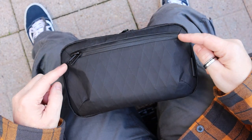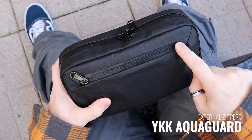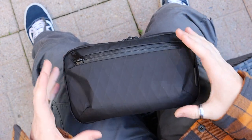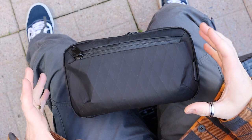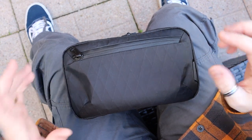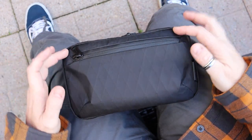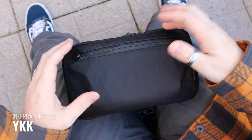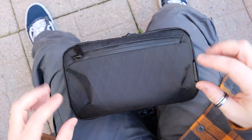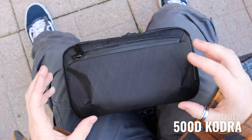All of the external zippers — there's a zip compartment here and another large zip that gets you into the main compartment — are YKK Aquaguard zippers, to make sure that especially as it's a tech case, water isn't going to get in. There are also two internal zips which aren't Aquaguard, mainly because they're internal so hopefully you won't have any water issues once it's inside.